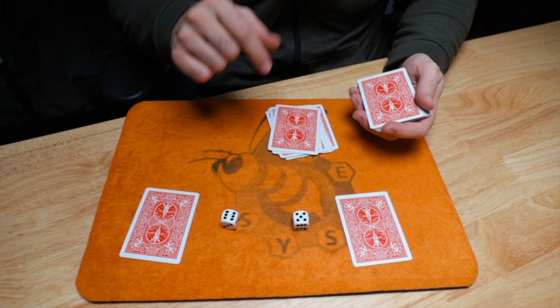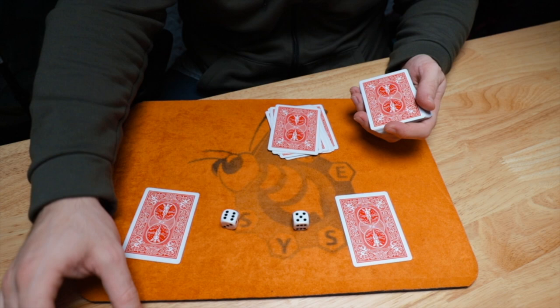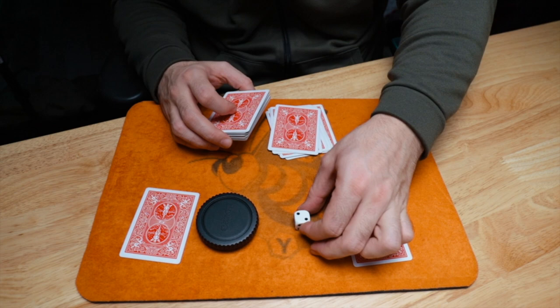Now I have them cover one of the dice — they make a choice completely up to them, and that's the last factor we'll use. Let's say they covered the six. I'll cover that up. So we have the five showing. Using probability, the number on the other side of a die with five showing is two. So I'm going to add two more cards: one, two. We're using all three of those factors — chance, choice, and probability.